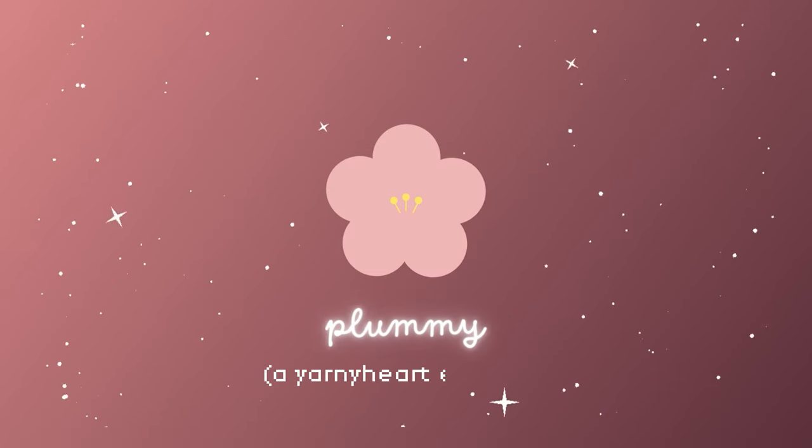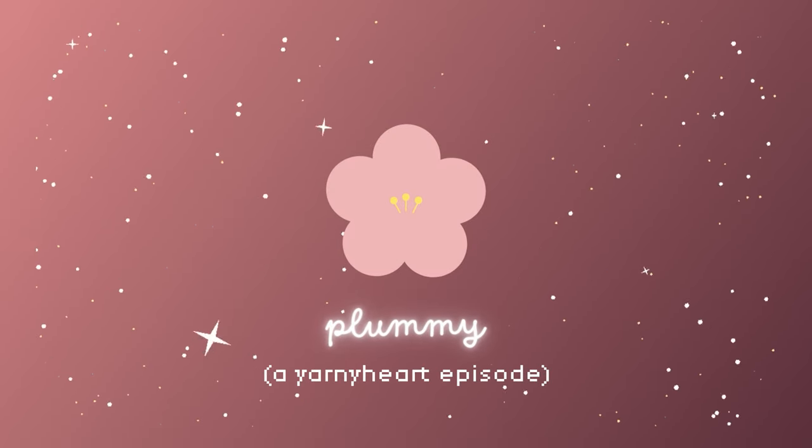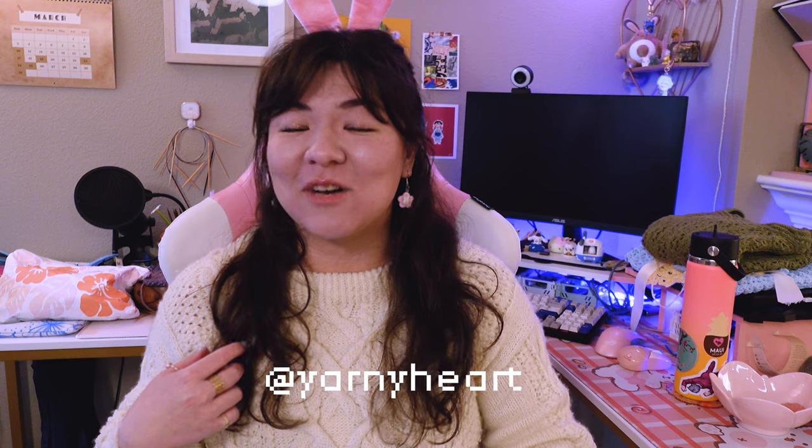Hi friends! Welcome to this jam-packed episode of Yarny Heart Fiber Art. My name is Jess. You can find me on Instagram at Yarny Heart, and this is the show where I talk about all the yarny things that I've been up to. I've got a lot to share with you this time around — five finished objects, three new things on my needles, and a huge bag of new yarn from the Bay Area Yarn Crawl. So if that sounds like your jam, sit back, knit along, or whatever it is that you're doing, and enjoy the show.